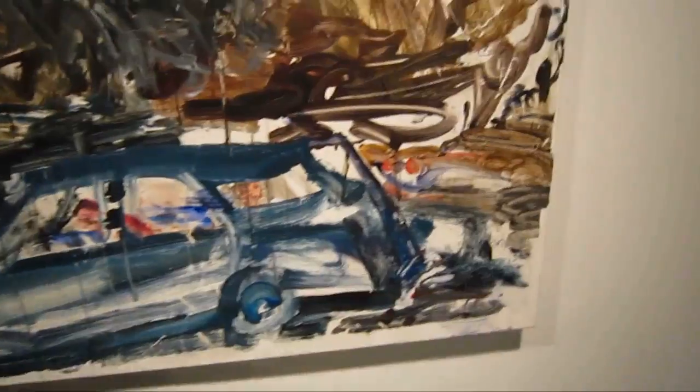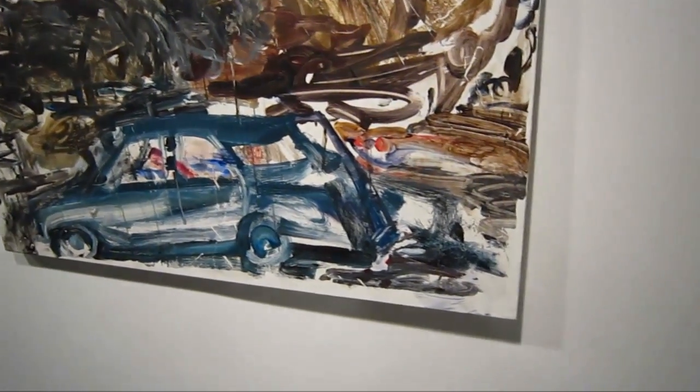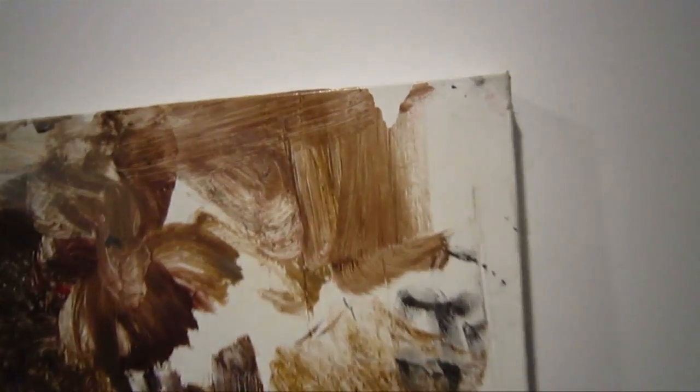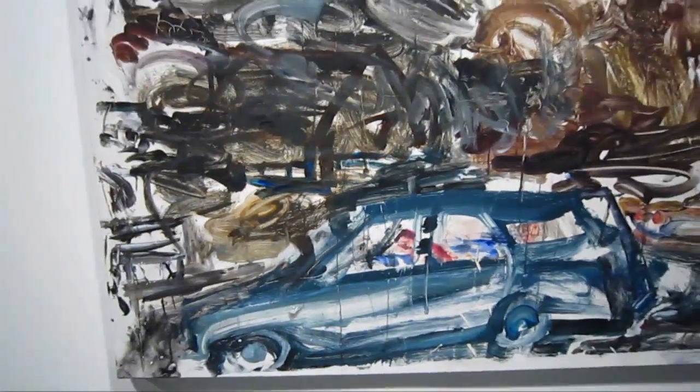This piece is titled Shape. I think this might be one of my favorite pieces in the show. It's acrylic on linen, 36 by 48 inches. If you're a painting nut, you're always looking and wondering about the technical aspects of the work. Somehow he's got these little wrinkles or grooves in the painting, and I was just wondering about how he achieves that.